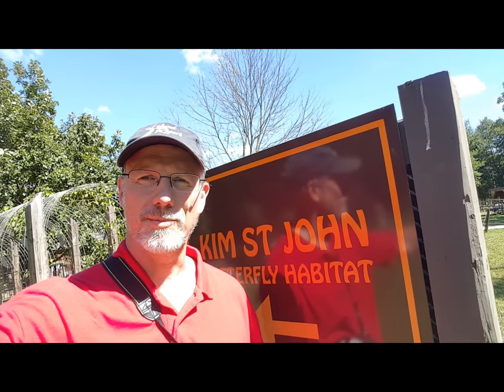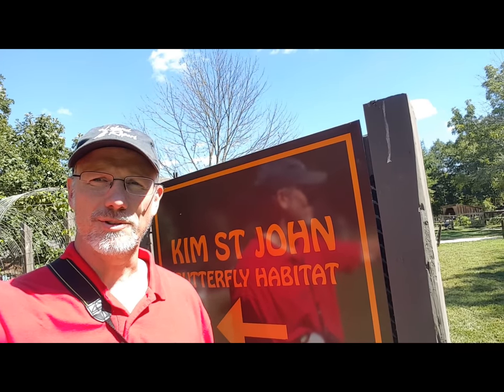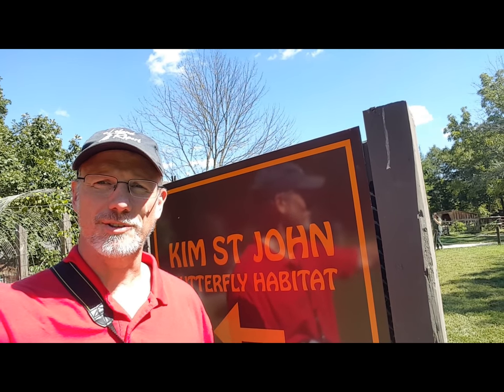Hi, this is Jim from the Leland Report and I'm at the Kim St. John butterfly habitat for the butterfly release — the monarch butterfly release.